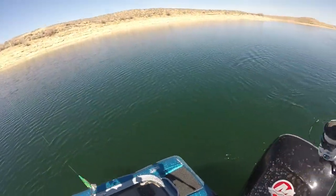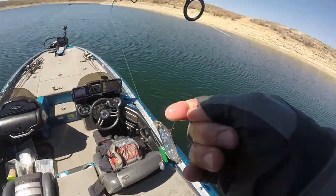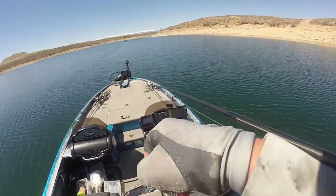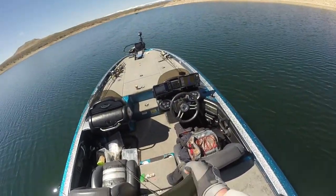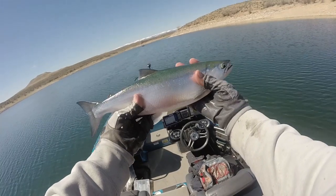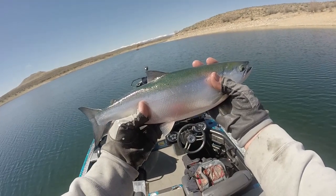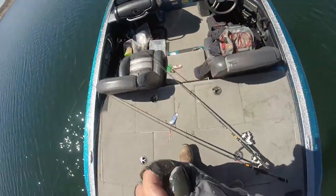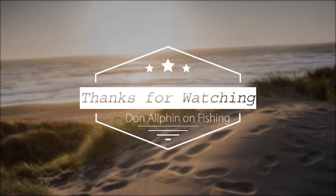Folks, this is my last fish — I can't have any more fish. Thanks for watching today's episode on longliners of Don Alphen on Fishing. It's been an absolutely glorious day — first one in a bunch of days because it's been a little bit stormy off and on. But there is a typical spring kokanee. Great, great fish. Thanks again for watching. Subscribe to the channel and look for more videos. I'm going to do a pup video hopefully next. And thanks for watching. Bye.